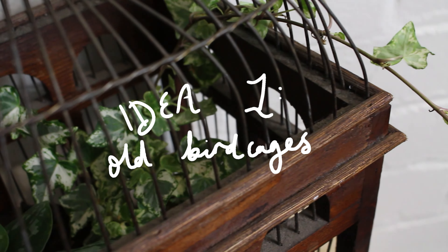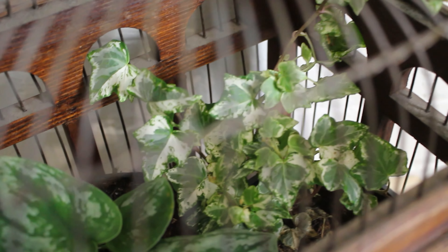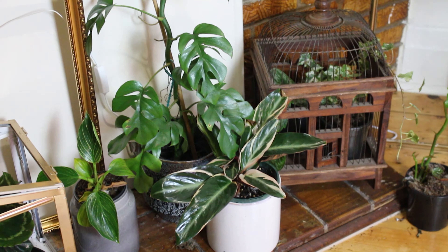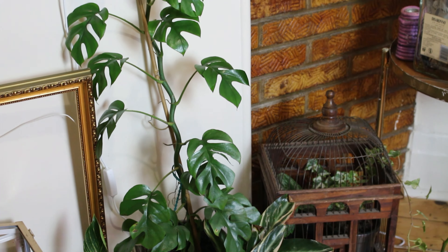Our first idea is to display hanging plants in thrifted bird cages. I love how vintage and cottagey this looks. I picked up this bird cage at a street festival when those were still a thing — sometimes I look at it and remember what freedom tasted like. Moving on.